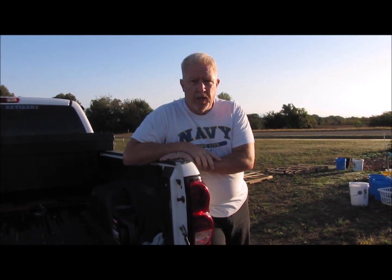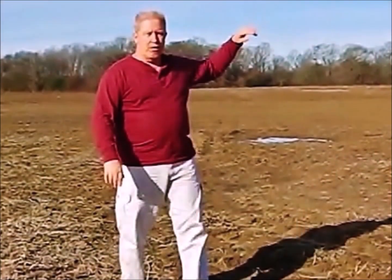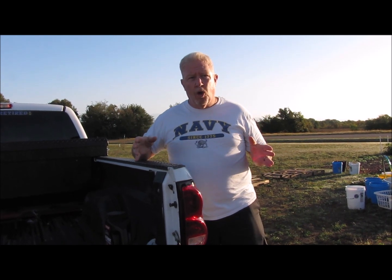Hey guys, welcome back to another edition of Ed's Attention to Detail. So today I wanted to do something a little bit different — it's not model related, but we're talking homestead stuff.